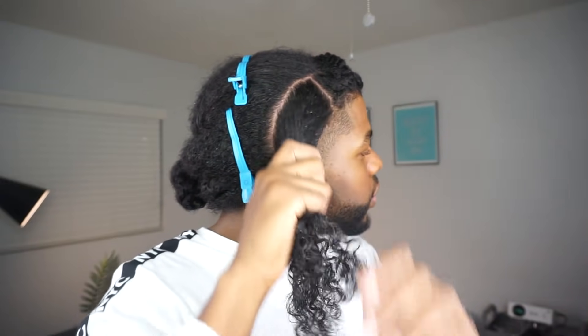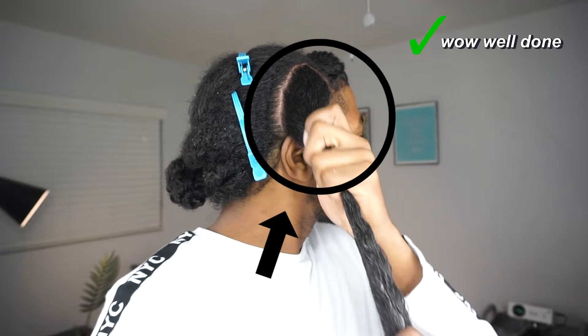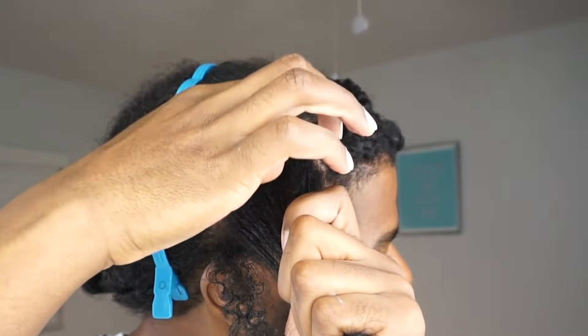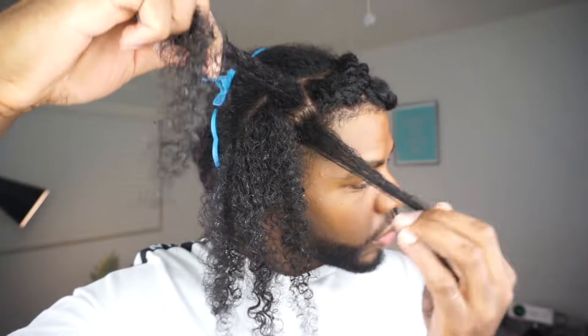Flat twisting. It looks complicated, but it's actually easy. Before you get started, part off a section of hair where you want your flat twist to be. Go to where you want your flat twist to start, take a section of hair, and split that into two — one section on the top and one section on the bottom.